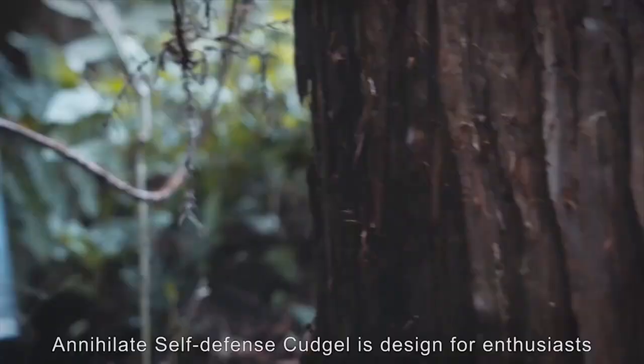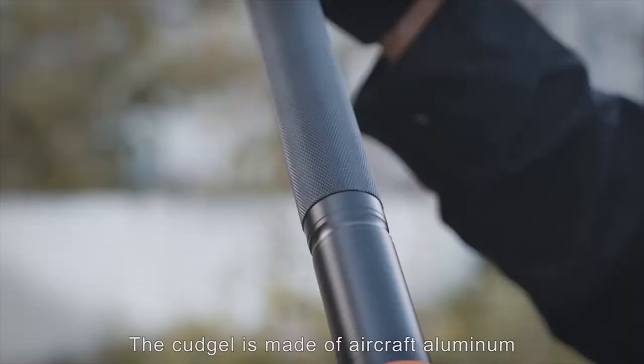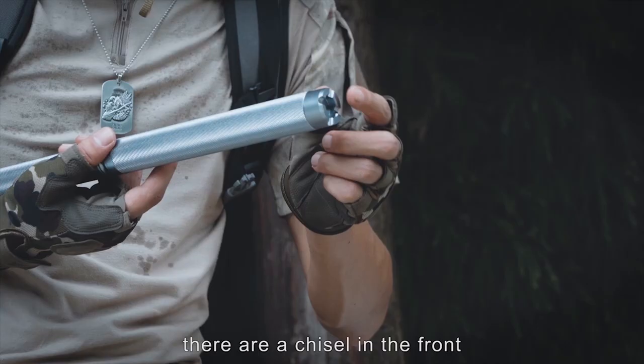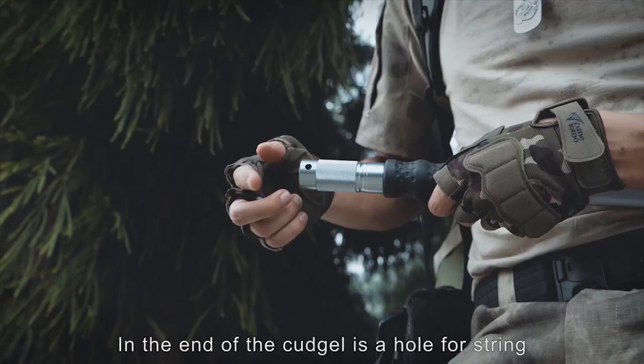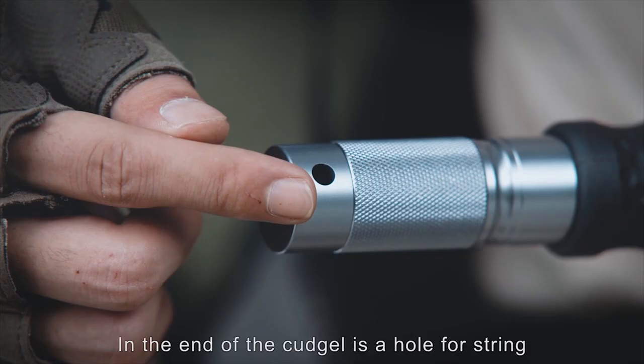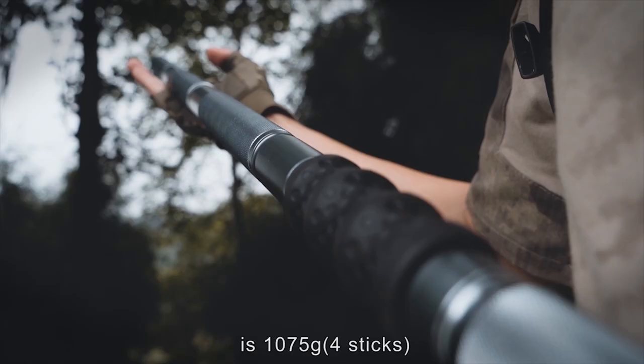Annihilate Self-Defense Kajo is designed for enthusiasts who love military adventure and Wushu. The Kajo is made of aircraft aluminum. There is a chisel in the frame as well as an anti-skid slot. In the end of the Kajo is a whole fourth trim. The weight of the Annihilate Self-Defense Kajo is 1,075 grams for sticks.